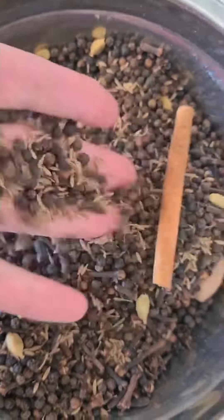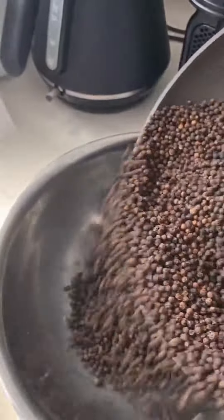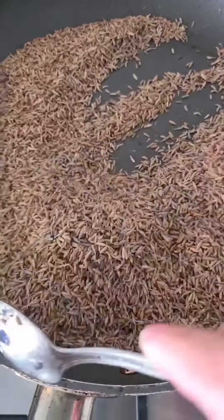Mix spices. This is the blend I'll have to use for all of my meals. Toast your peppercorns on medium heat until it becomes fragrant.